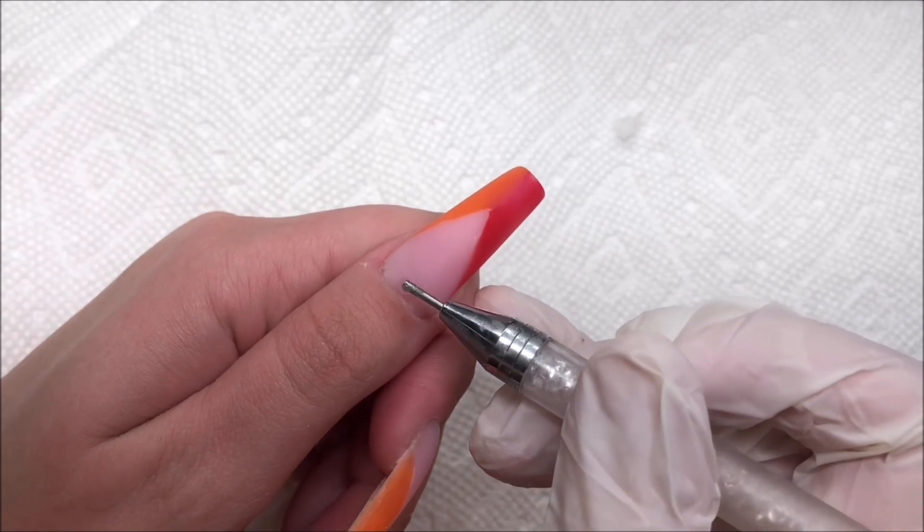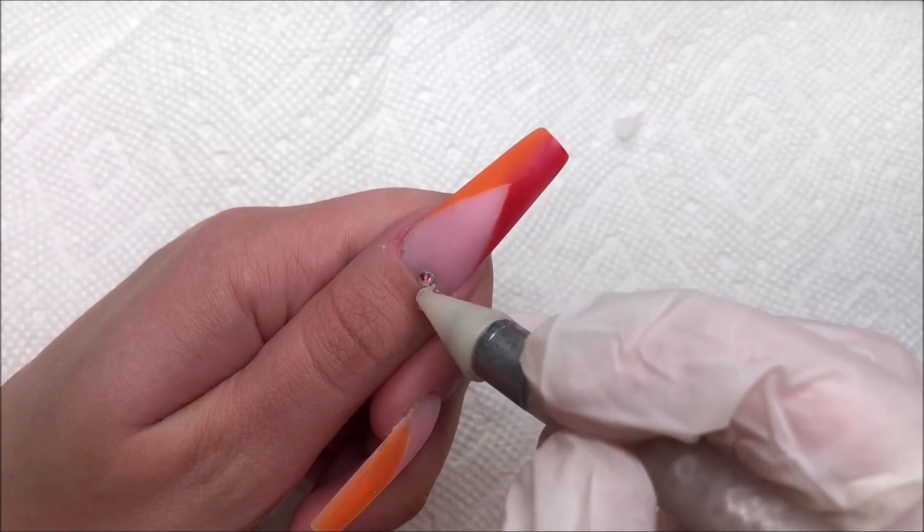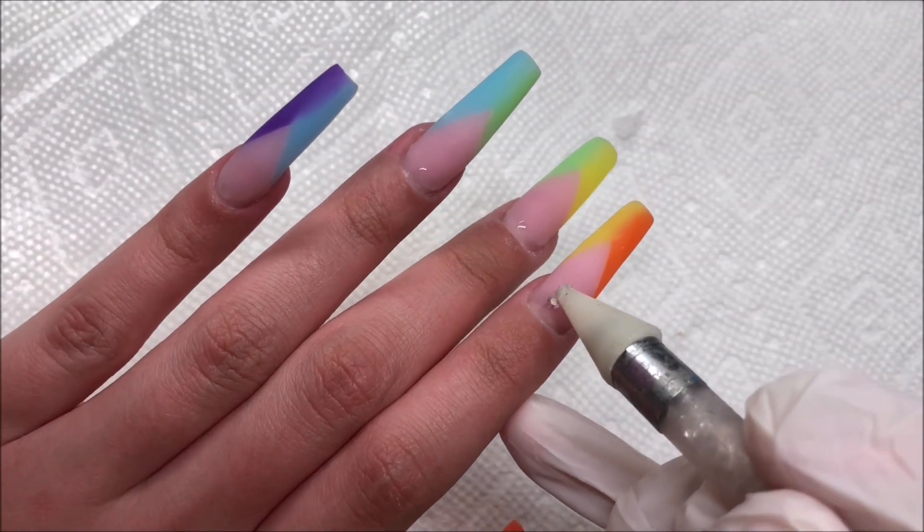Here I added a small dollop of bling gel just to the cuticle area so that I could apply a single rhinestone.